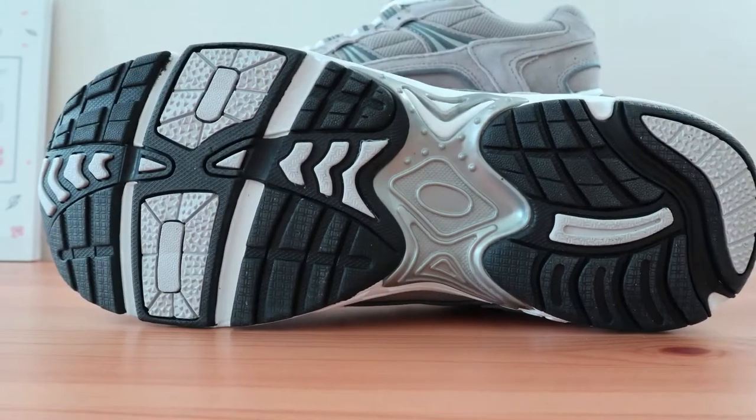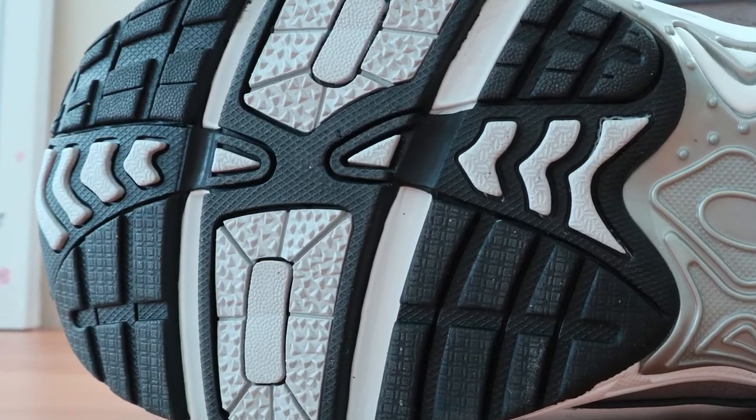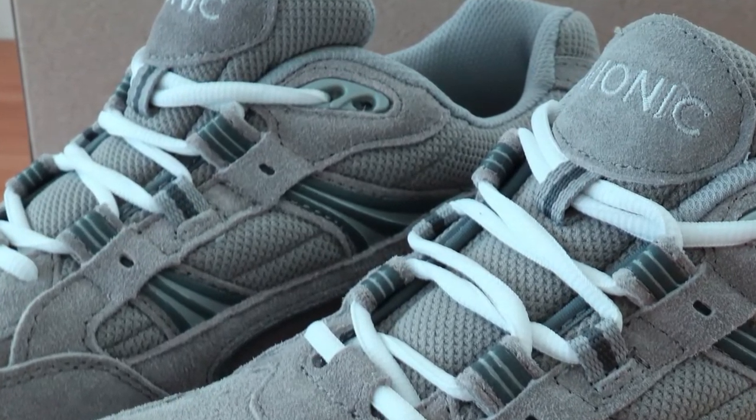It's moderately flexible and doesn't feel as rigid as a motion control shoe might, but it's not light and flexible either. This men's walking shoe is one of the best shoes for plantar fasciitis and can be used as a casual shoe for work and can even be dressed up a bit.